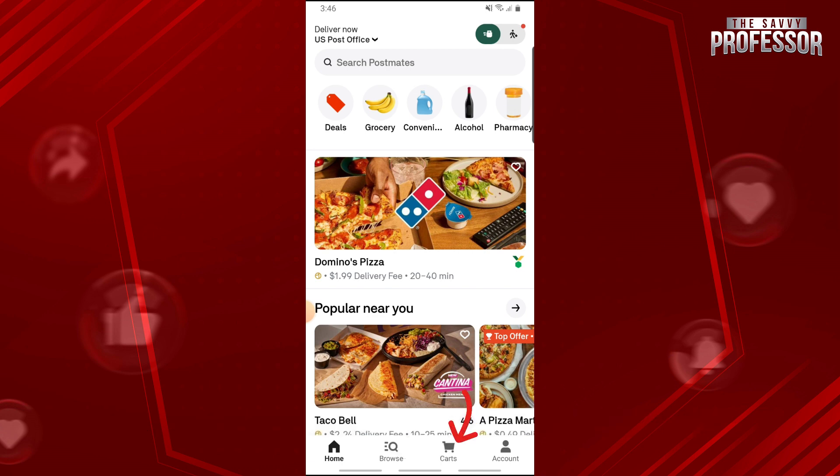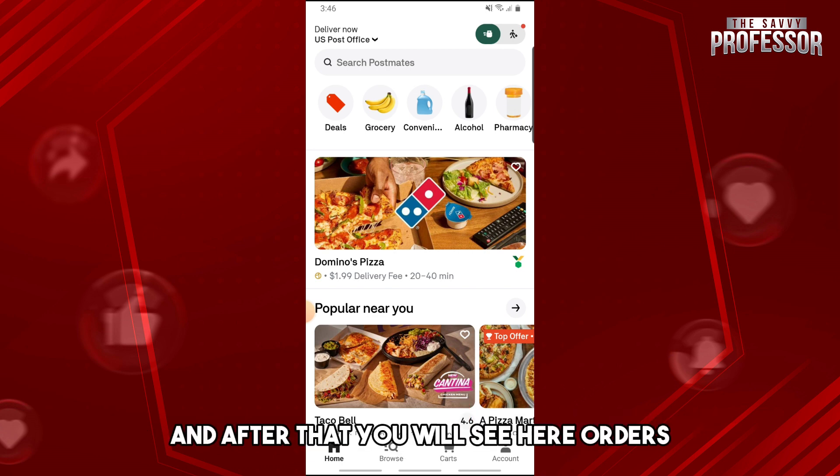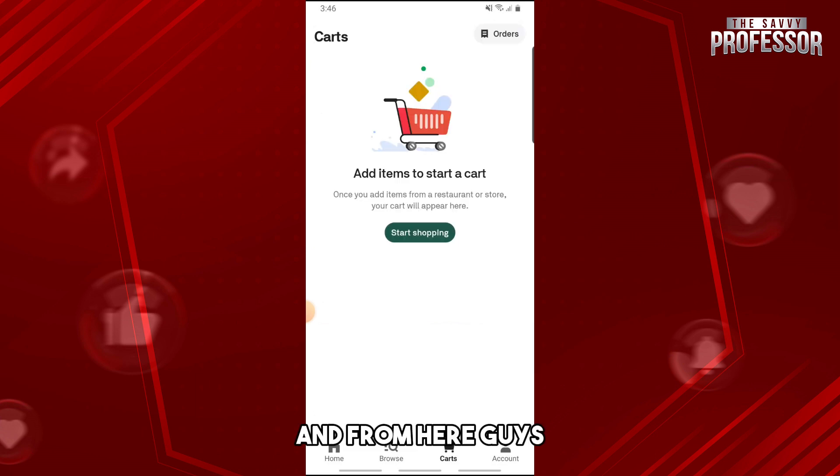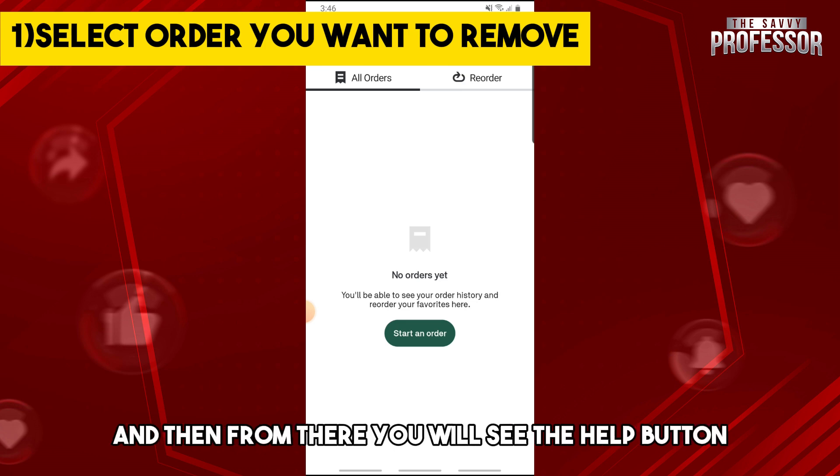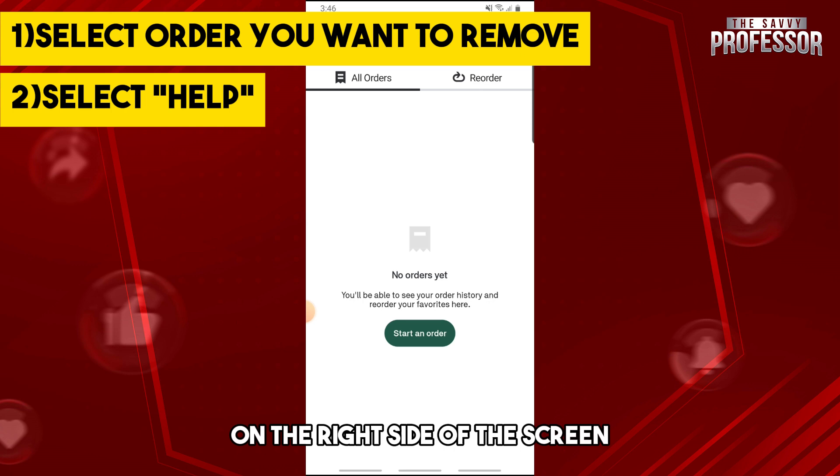Once you are signed in, just simply go ahead and go over to the cards section, and after that you will see the orders tab. From here on the orders, just select the order that you have.